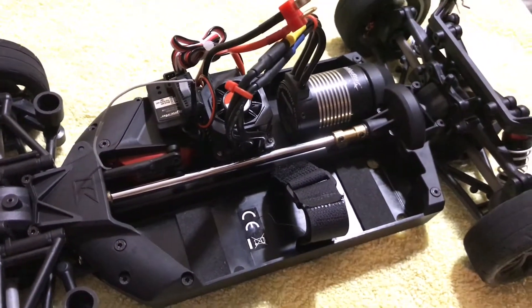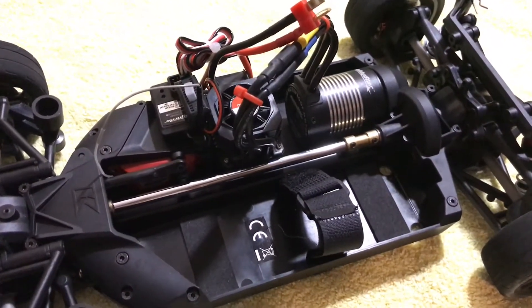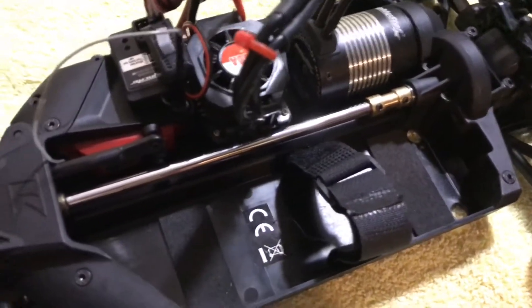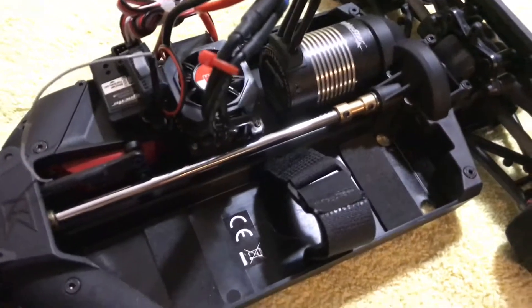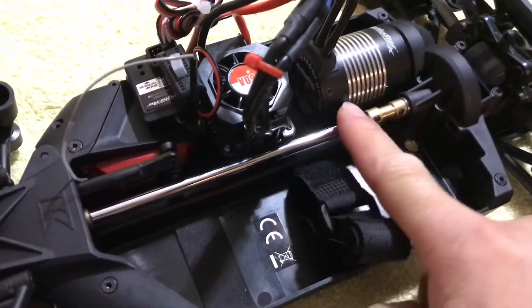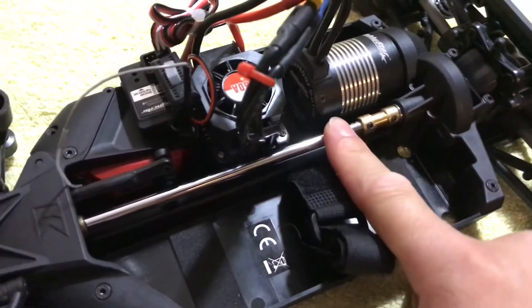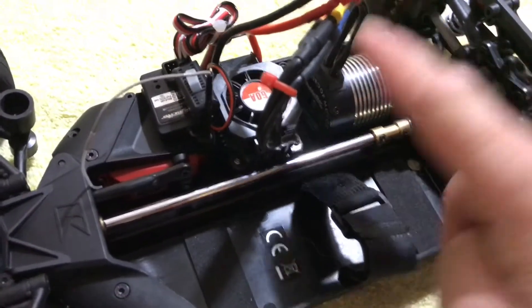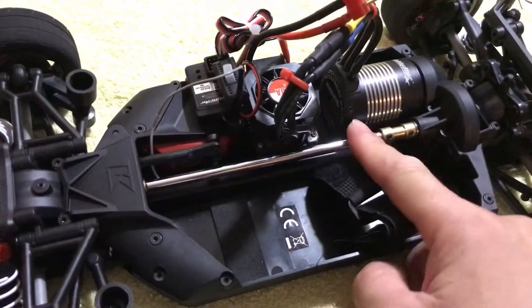209RC here. I just want to give you guys a quick review about the center drive shaft that I got from Kani ZRC. A big shout out to you brother for this beautiful solid DIY center drive shaft that you made.